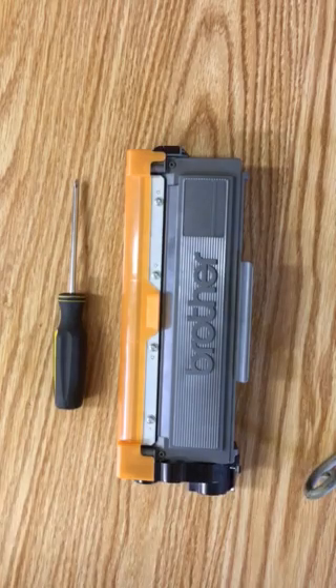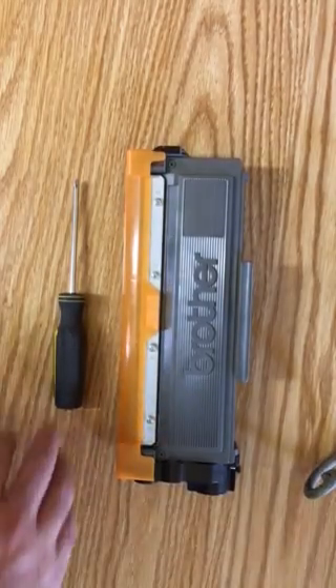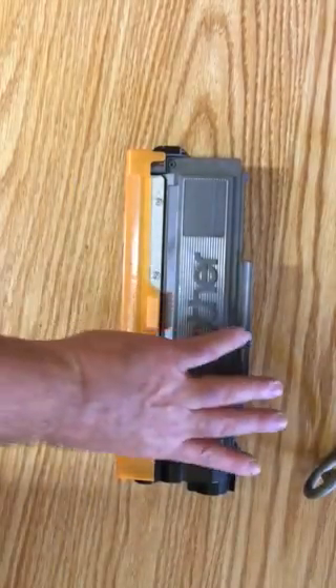One thing to keep in mind: I'm not a printer repairman. I don't know anything about your printer, so don't leave comments asking if it'll work with a different printer. I know what I know, but hopefully what I'm about to show you will work for you, or at least give you some ideas on how to modify your toner cartridge to get more printing after the light has been triggered.